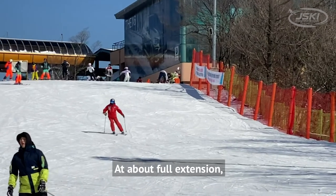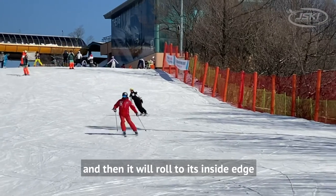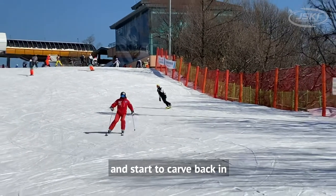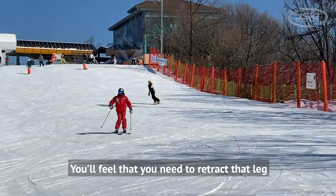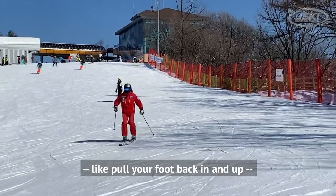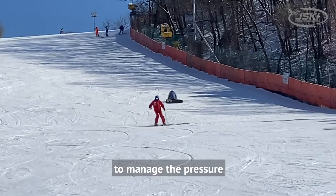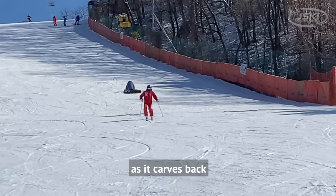At about full extension, that ski will go flat on its base for a moment, and then it will roll to its inside edge and start to carve back in. You'll feel that you need to retract that leg — pull your foot back in and up — to manage the pressure as it carves back.